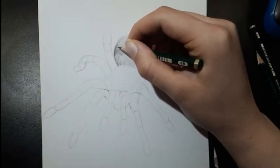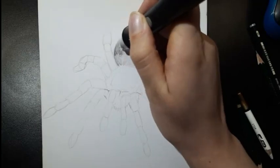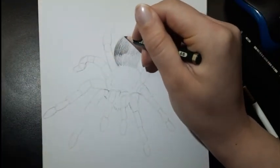One thing you've got to make sure is to make the bottom part and the middle of it a bit darker. This gives it more dimension.